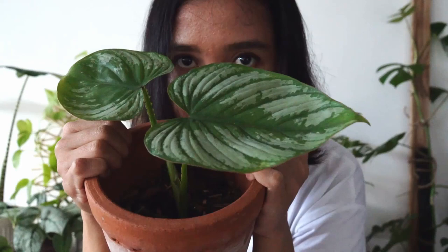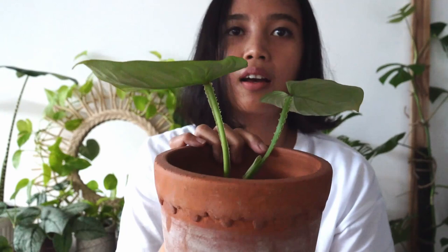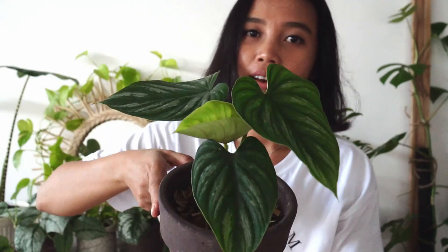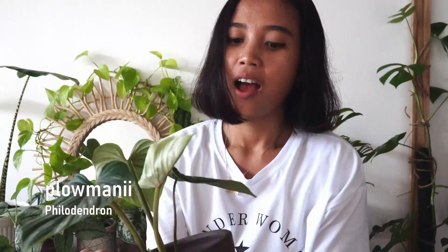This is the Philodendron mammy silver cloud. There's another one that has less silver marking on the leaves. I mean, what else can I say — this is one of the most beautiful Philodendrons I have ever seen in my life. If you see it in person close up, you will see the slightly pink on the edge of the leaves, just like Philodendron gloriosum or something.